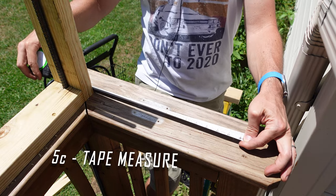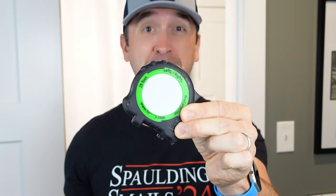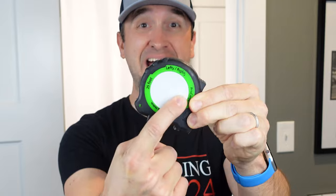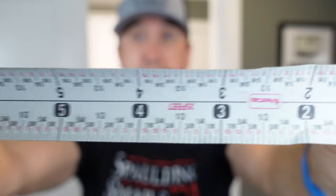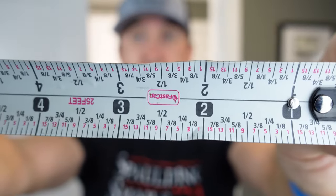You also need a good tape measure. I love these Fast Cap tape measures because I can write on the outside and erase measurements so I don't forget them, which I do all the time. They have various different sizes and different setups where you can get measurements on both sides. Lots of varieties to choose from.